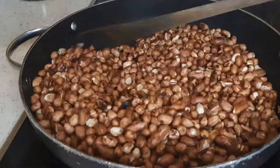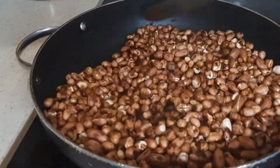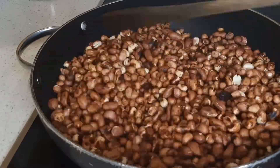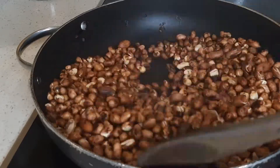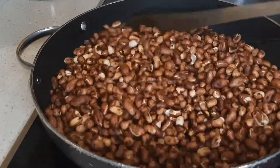I'm going to make two types — a darker color and then a lighter color — just to show you how the color changes depending on how long you roast your peanuts. They are both delicious.